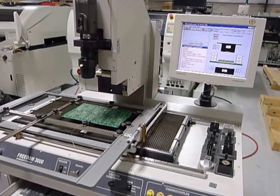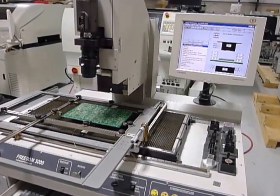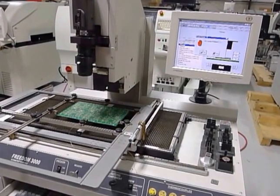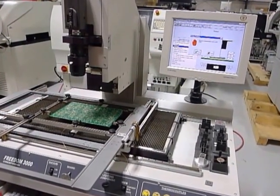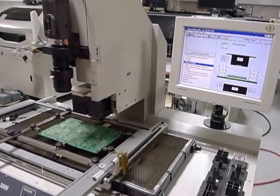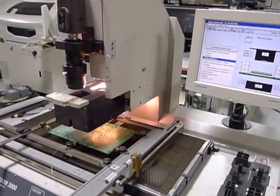Now it's starting a play sequence. It'll step you through it on the screen here. We're going to load a board or a component to the pick station.